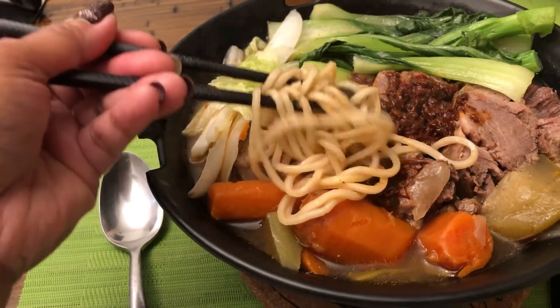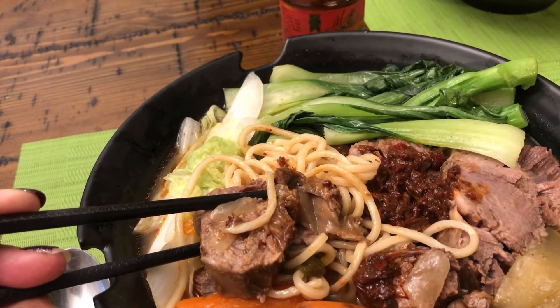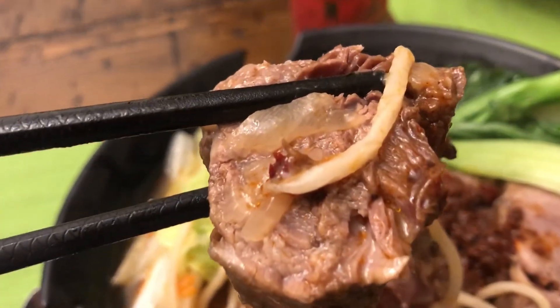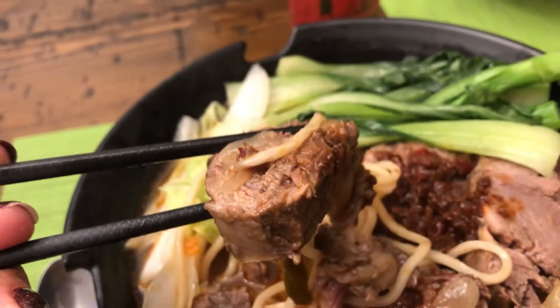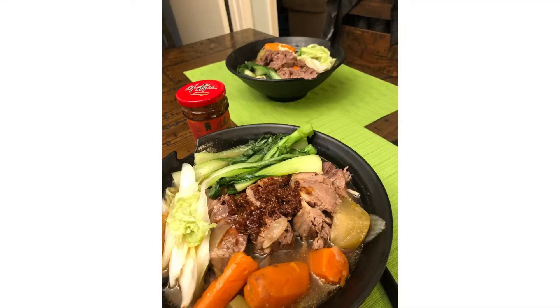This is the result — yummy Chinese beef noodles! Hope you enjoy watching. Thank you and have a great day. Don't forget to like and subscribe!